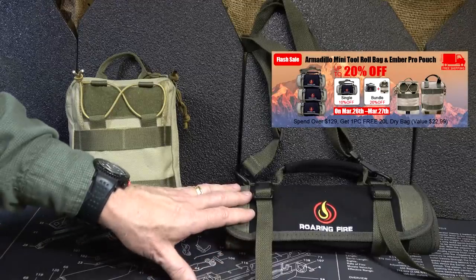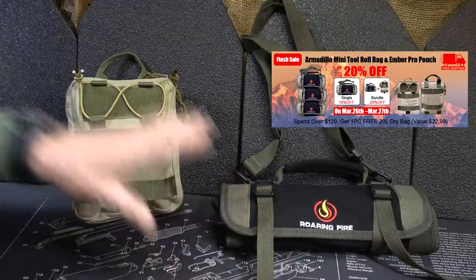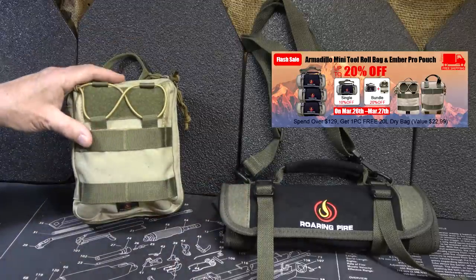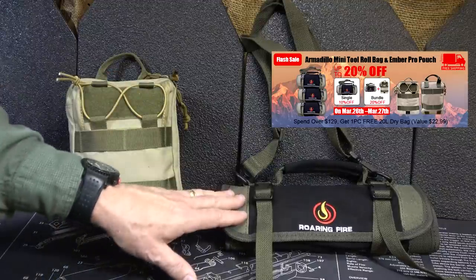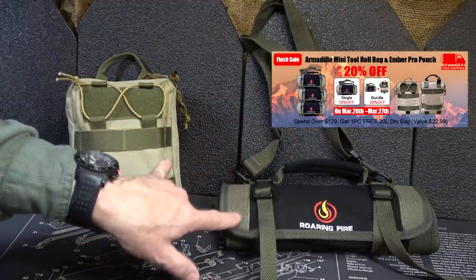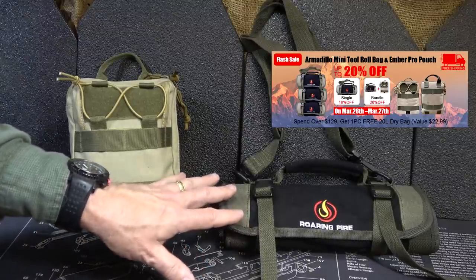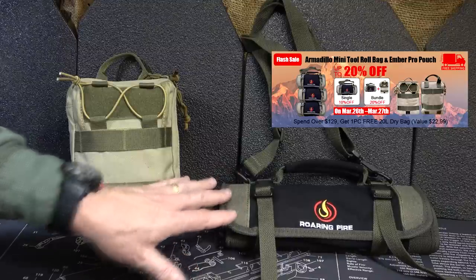The black limited edition Armadillo Mini Tool Roll is $39.99 regular price, and the Ember Pro is $36.99. You get 10% off if you order just one. If you order the bundle together, you get 20% off — it's $57.58, and it comes with free shipping, which is definitely a big chunk of what you'd spend.